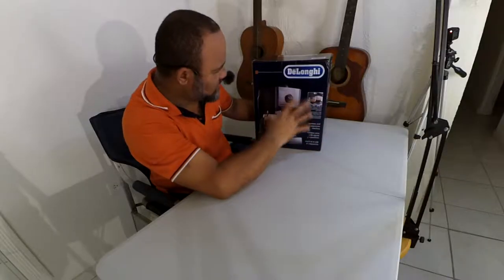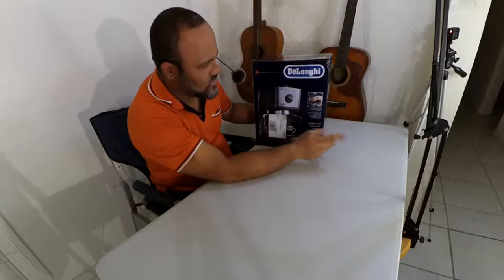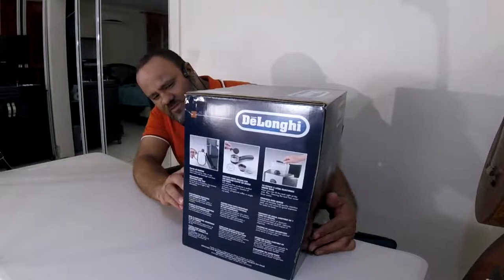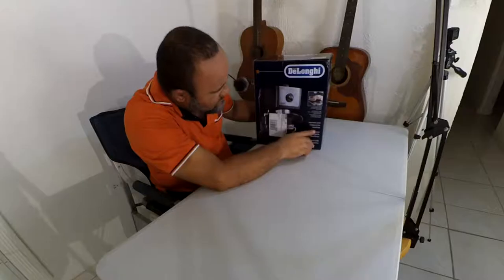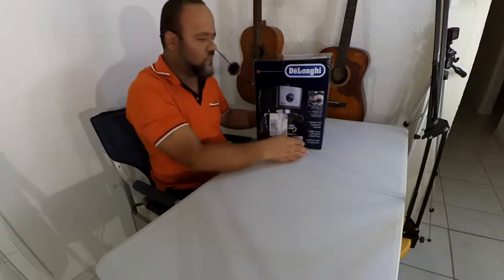Let's go around the box here and see what we get feature-wise. On the front we get a picture of the machine, and it shows you that you can do double shots and single shots. It gives you some information: high pressure 15 bar, perfect for extraction and crema. It says espresso, cappuccino machine — that's what you get on the front.